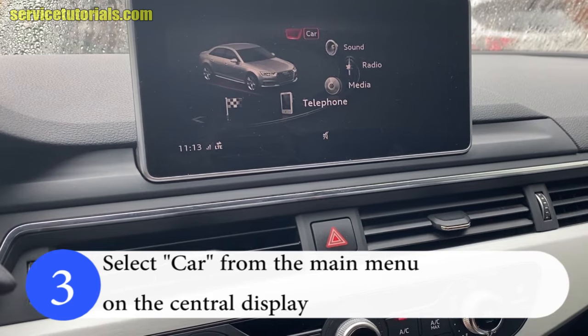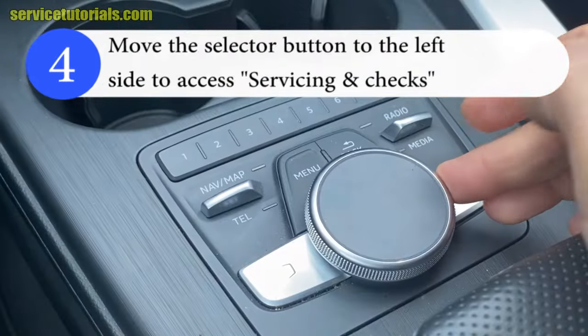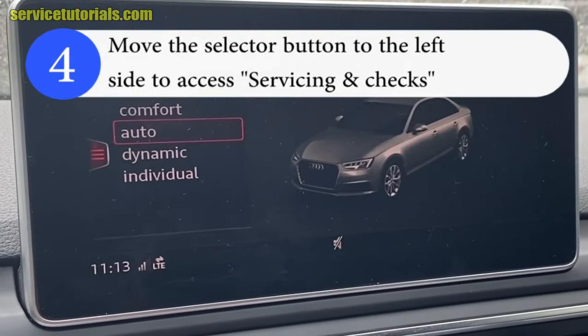Step 3: Select Car from the main menu on the central display. Step 4: Move the selector button to the left side to access Servicing and Checks.